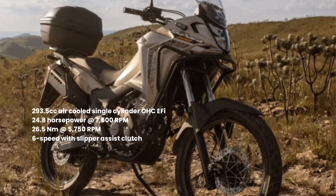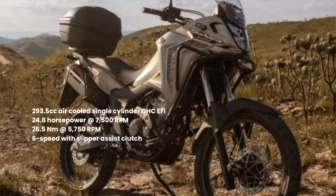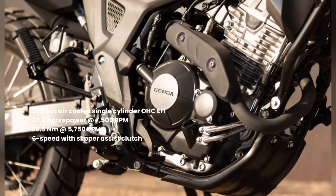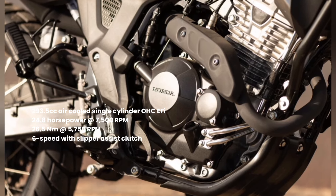The Sahara 300's 293.5cc engine is a modern air-cooled single-cylinder, with greater torque at low and medium speeds, and has a six-speed transmission with slipper and assist clutch.